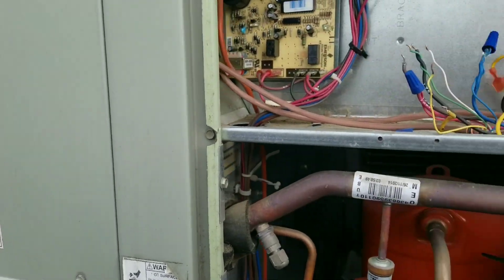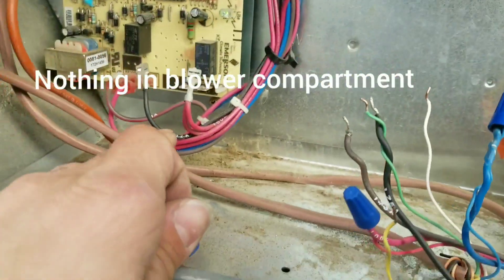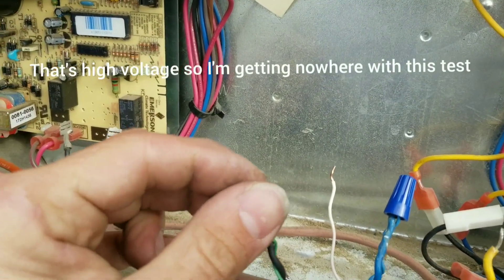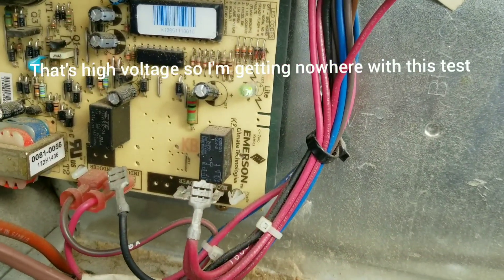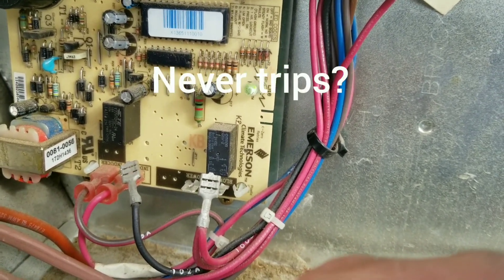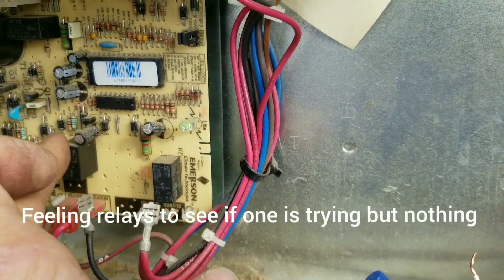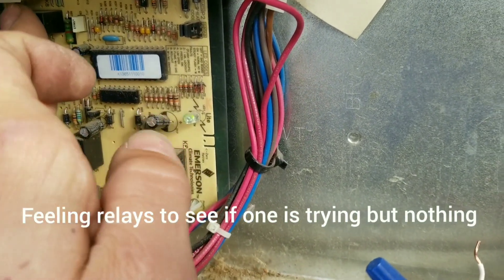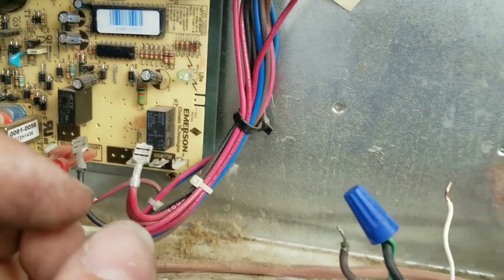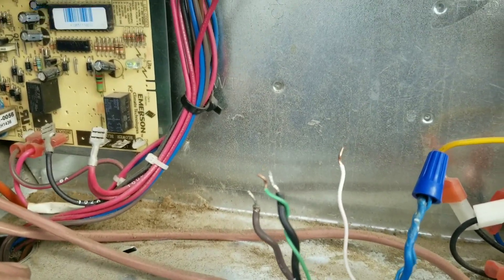Let's take that panel off and look first before we go any further. I pulled my blower there — let's see if she does it again. Oh yeah, can you hear that? It's going to trip. I'm not sure where that noise is coming from. That's on the G-terminal — it didn't trip.